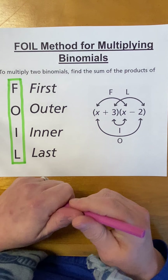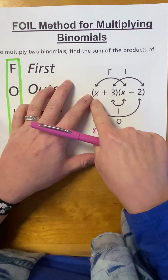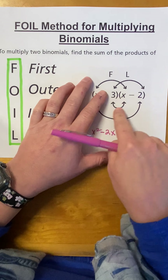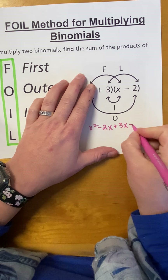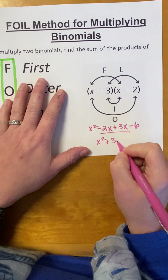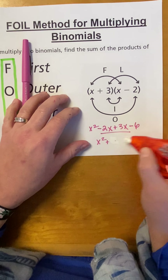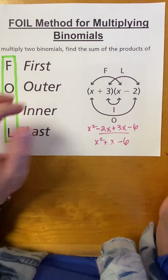So, let's just go ahead and do this one. X times X would be X squared. X times negative 2 would be negative 2X. Now, the X has been distributed to both of these, so it's the 3 term. 3 times X is positive 3X. And 3 times negative 2 would be negative 6. You could combine these two terms. So, that would be X squared, and then 3X minus 2X would be just X, and then minus 6.